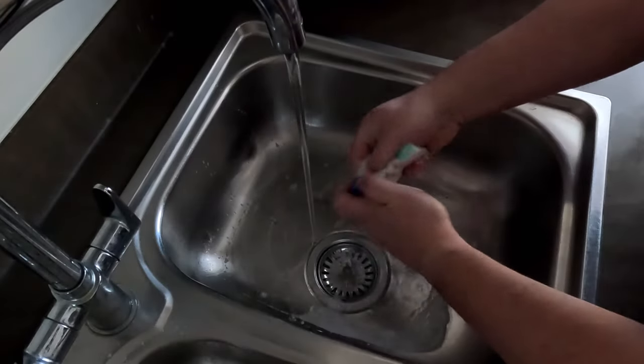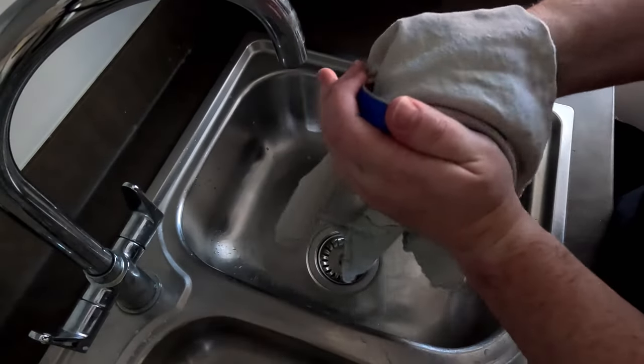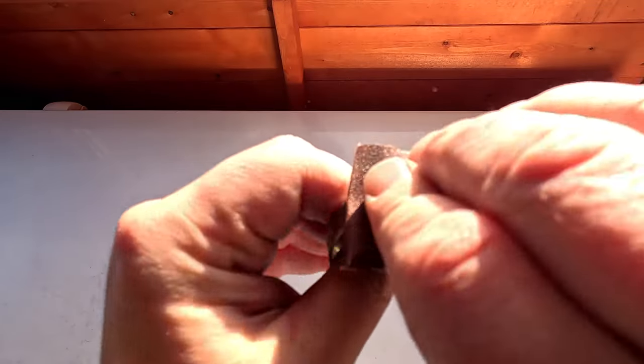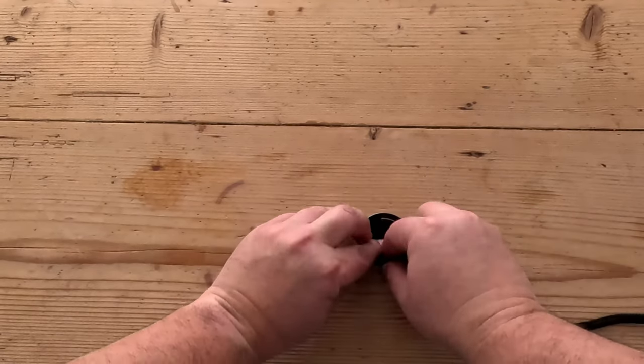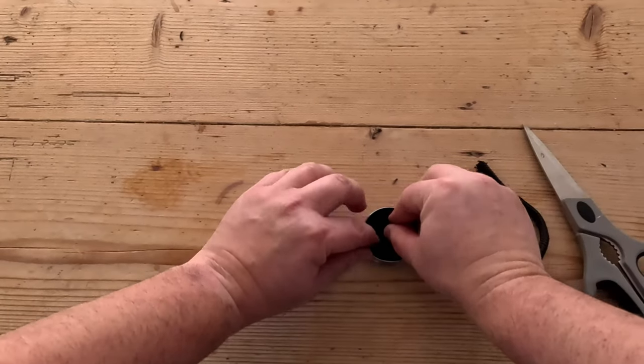Use hot soapy water to remove all of the contents from the tin, then dry thoroughly to remove all of the water. As an optional step use sandpaper to remove the paint from the tin, and finally wrap the fire rope tightly around the tin and cut off to the desired length.